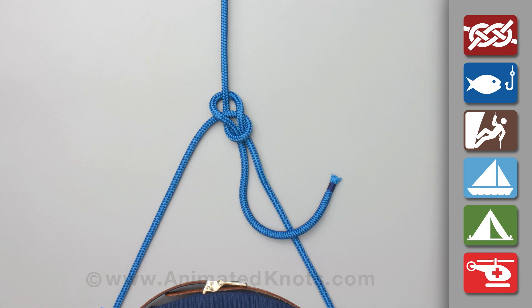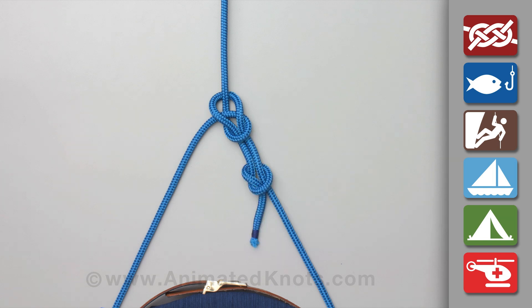For added security, use the end to tie an overhand knot around the rope that forms the loop.